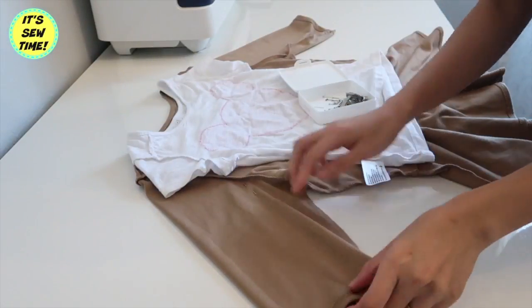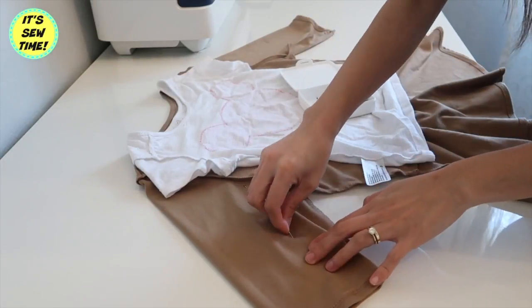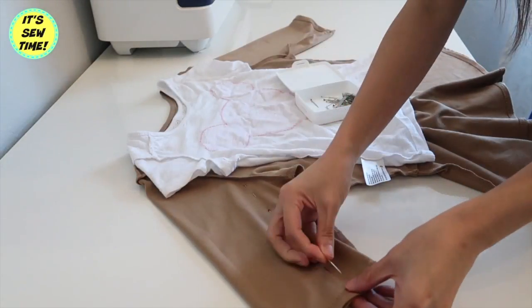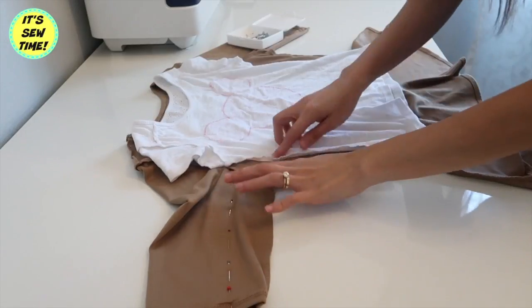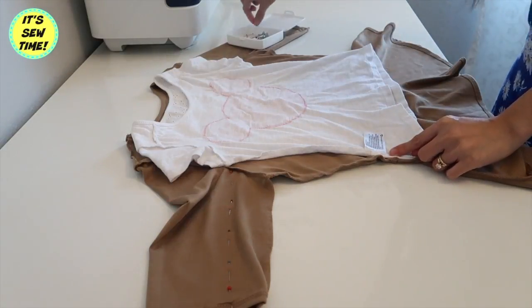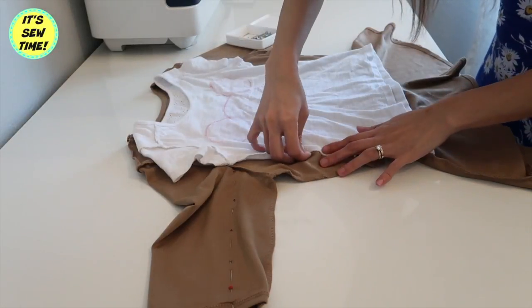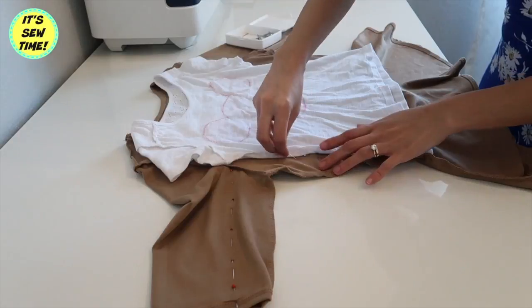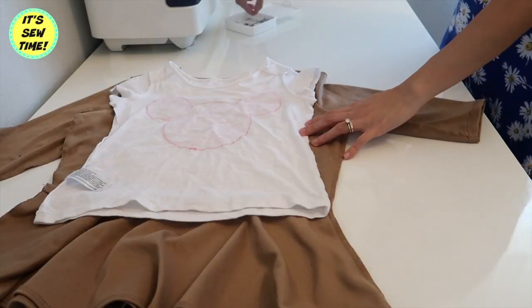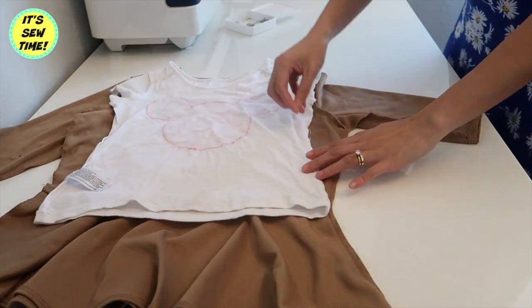The first thing I will do is take in the top. As you can see, I am just using a t-shirt as my pattern. I'm going to sew it from here all the way down, and once I reach the waistline I'm going to blend it into the original side seam, and I'm going to do the exact same thing on the other side of the top.